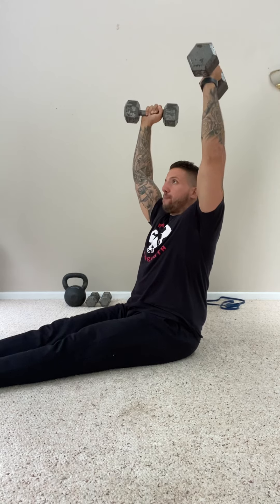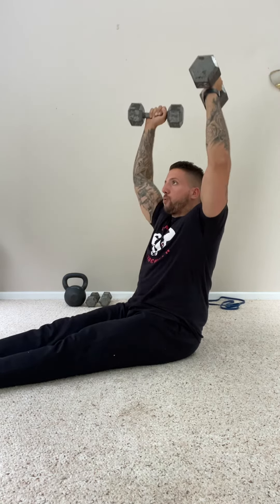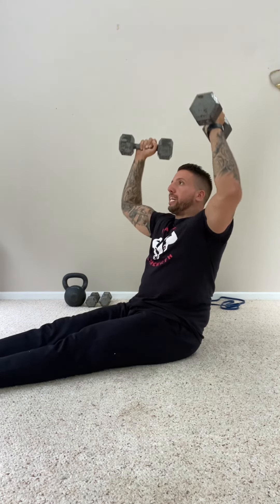Hike the weights up, make sure your chest is nice and tall, legs are completely straight, and exhale. Dumbbells go straight up over the head, shoulder blades squeezed at the top, abs tight — not leaning back. Slowly pull the weights down to your shoulders, and exhale back up. Brace your stomach. Think like something's going to come kick you in the stomach.